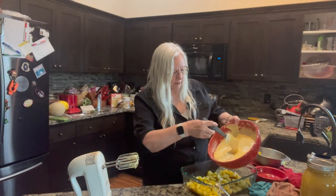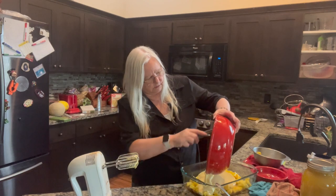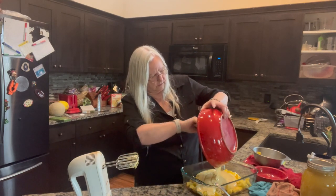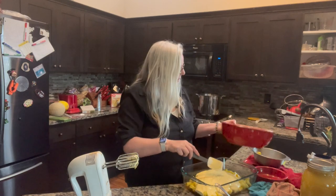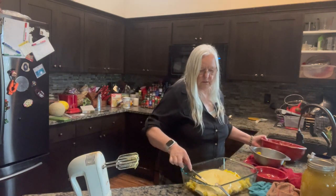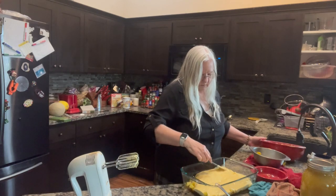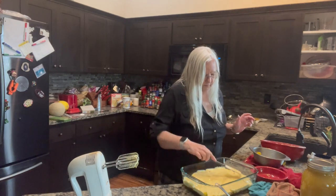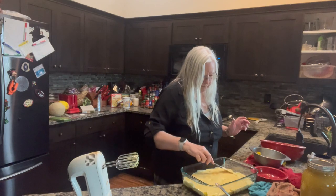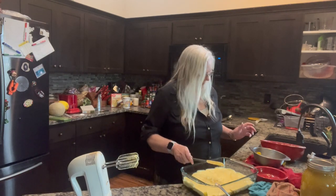Let me just pour the cake batter right on top, and then we're going to mix it up. And we just pop it in the oven and wait for it to cook.